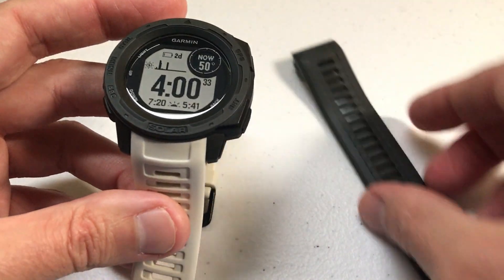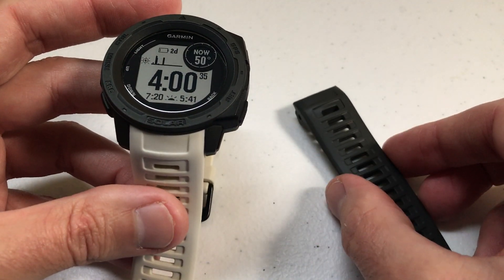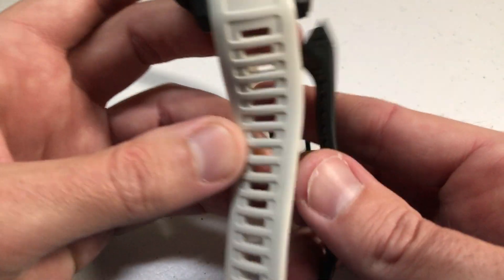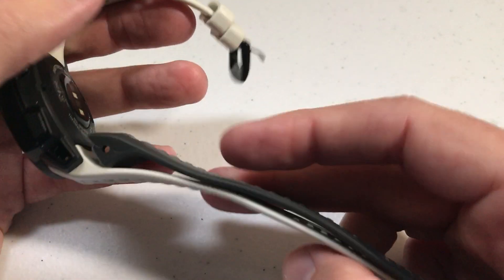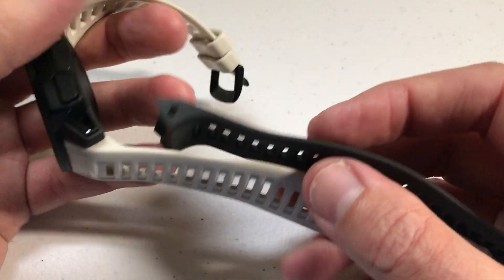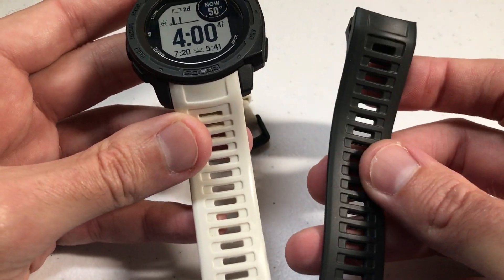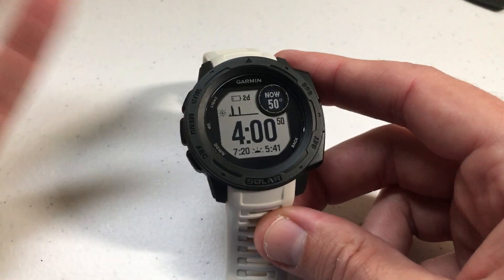This is the band that originally came with the watch. There's absolutely no difference between these two bands — they're both equally as thick, equally as stiff, they fit on the watch exactly the same, same length, same everything. So the quality is pretty good.